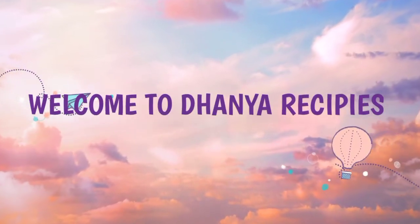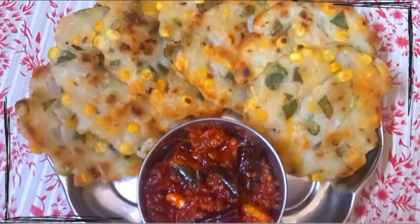Hi everyone, welcome to the Dhania Recipes. Today we are going to show you a special tapas — a nice breakfast recipe.